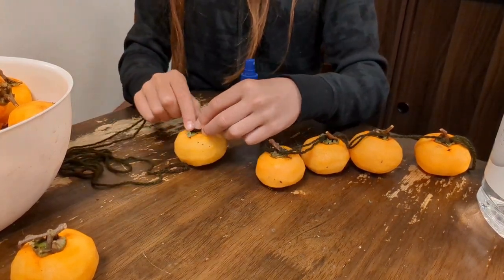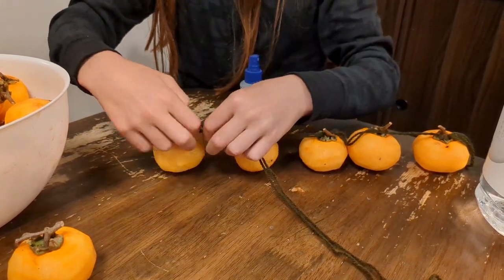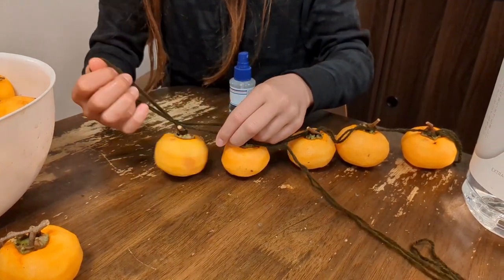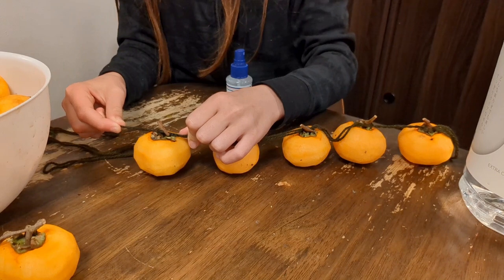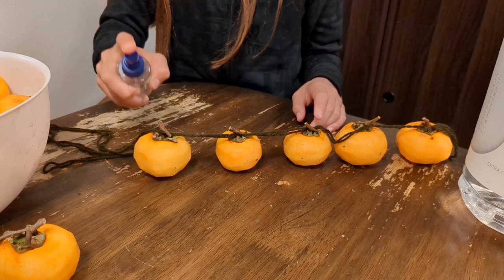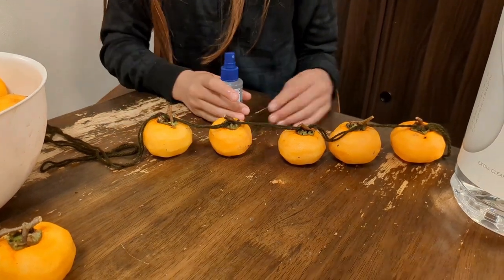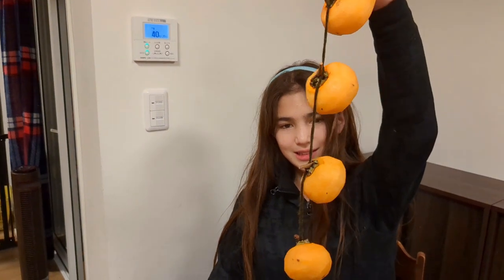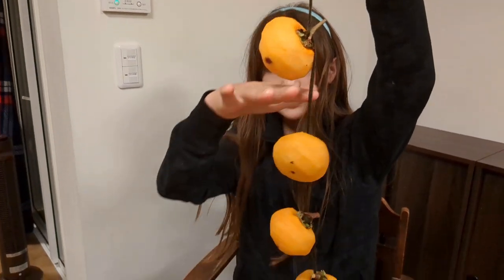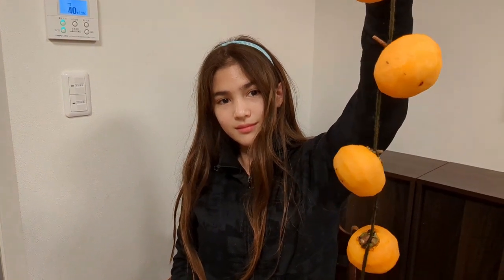We're going to put on about twelve fruits per strand because we're hanging these outside. When you hang them out, you don't want it to be too warm — if your local area isn't getting cool in the evening, you'll just have rotten fruit. You want a little bit cool with good airflow, and the more sun the better. Hold it up like it was hanging — each fruit is not touching the other — and we'll get eight to twelve on each strand.